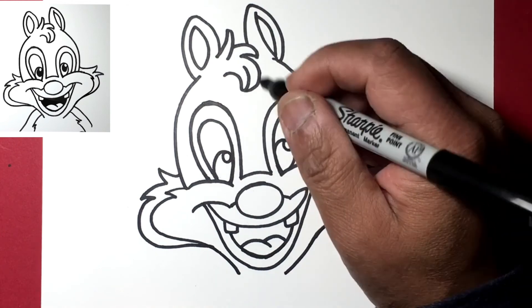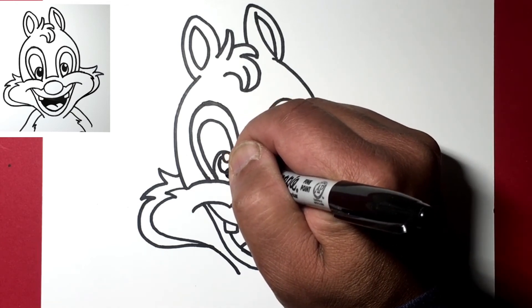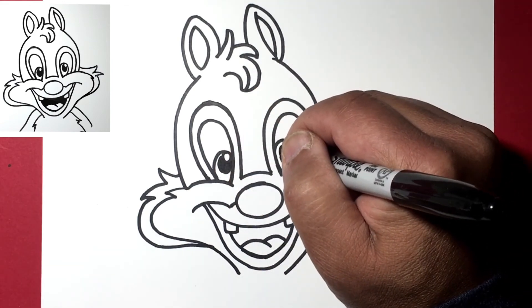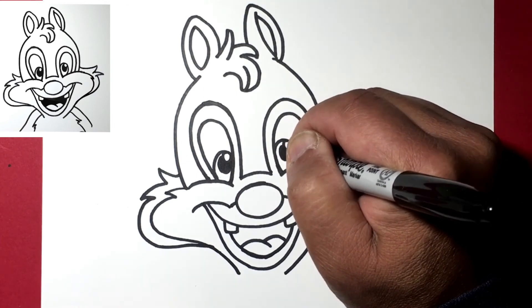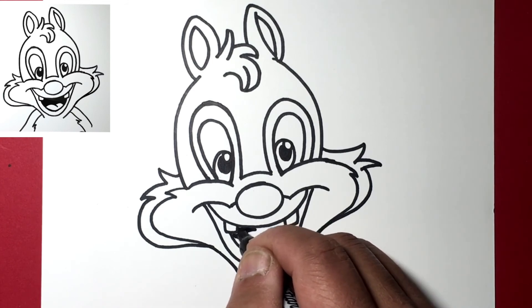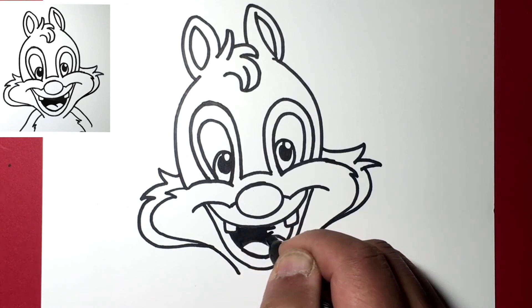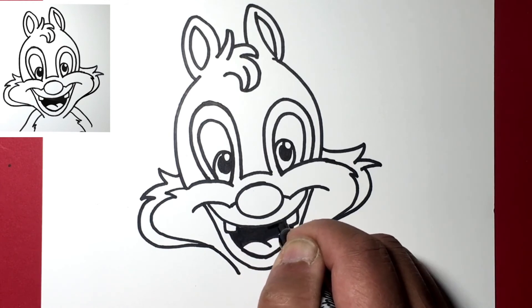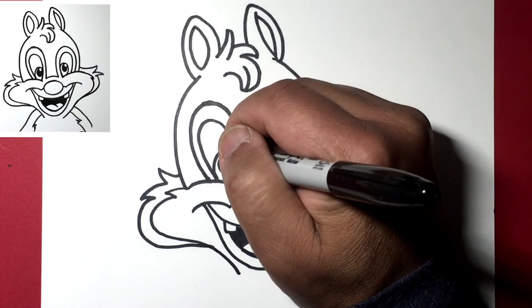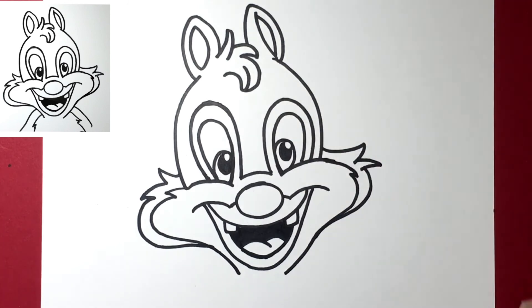Let's draw the pupil inside this eye and just blacken it like so. Now let's darken the inside of his mouth. Touch this up a little bit so the curve is nice.